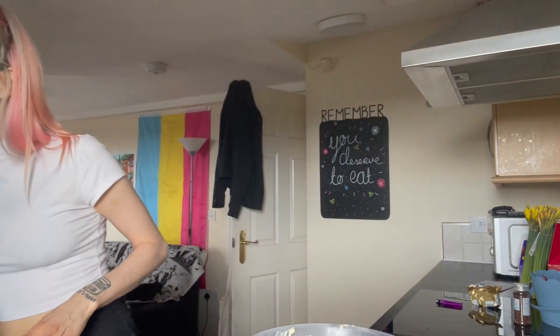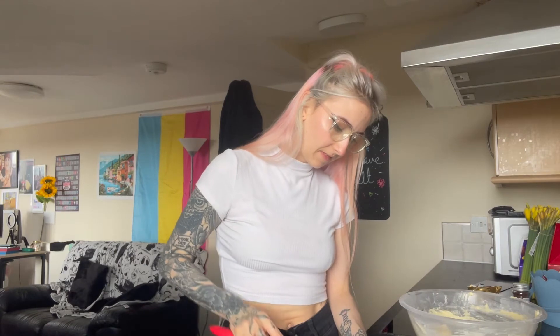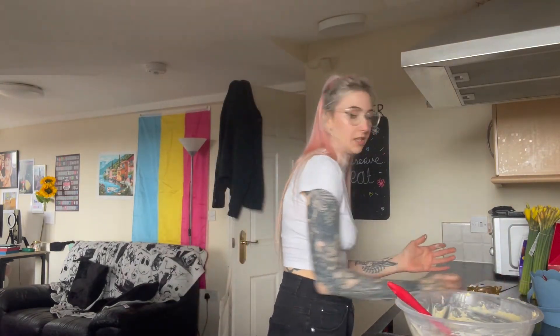I'm worried about it. We are going to ice the cupcakes now — they're still a bit warm but it's fine. Yep, they're too warm, it's just melting. I should have let them cool but whatever. Oh this is a disaster. I think what I'm going to do is put them in the fridge for a bit and see what happens.